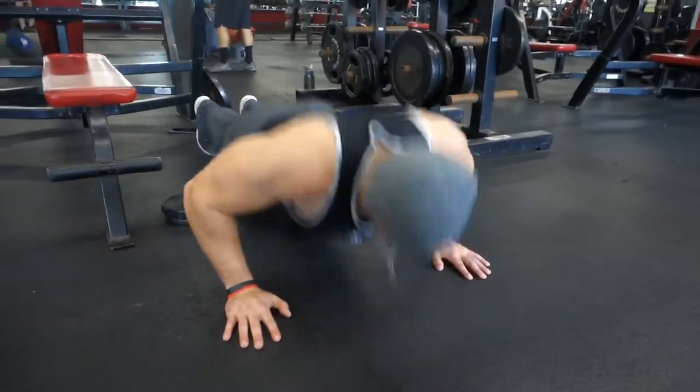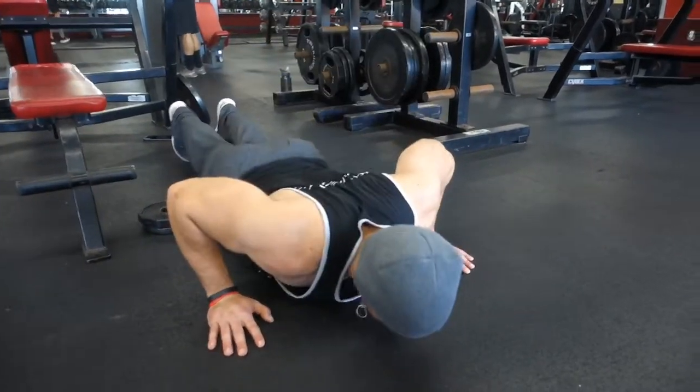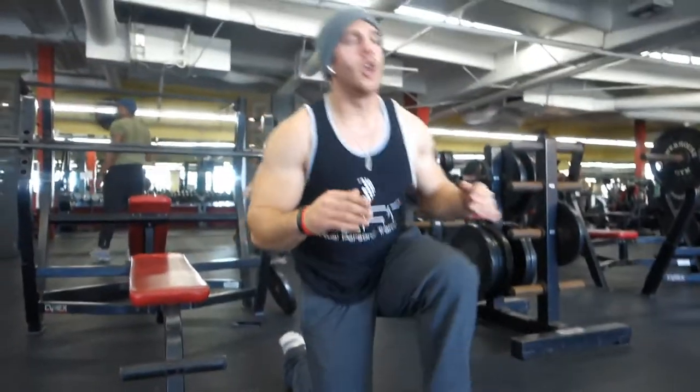Right from there I do push-ups — coming down, push, down. You see my chest hits the ground. Again, I'm feeling what's normal. What feels normal for me? What feels normal for my body?